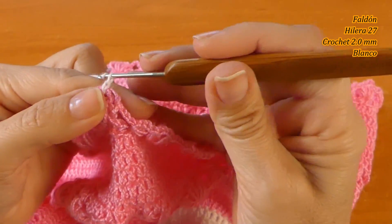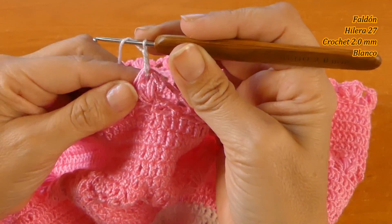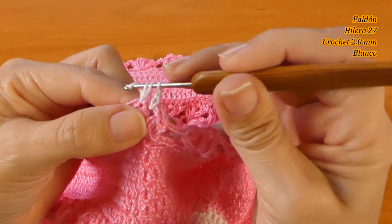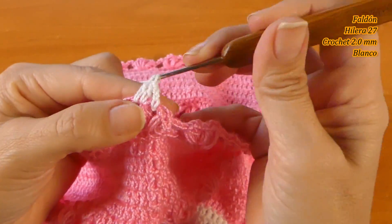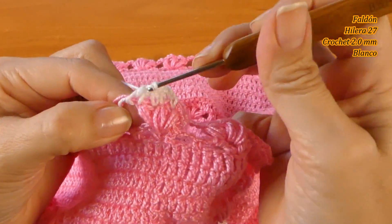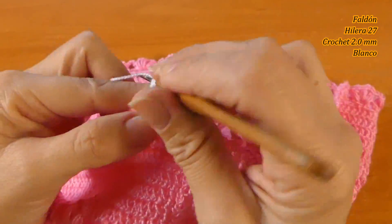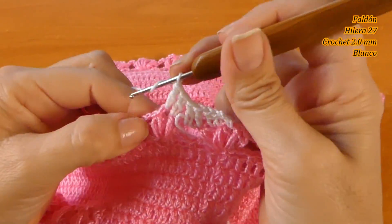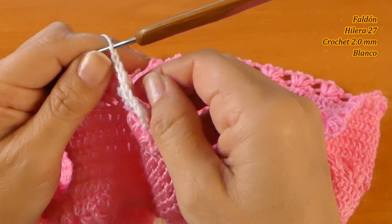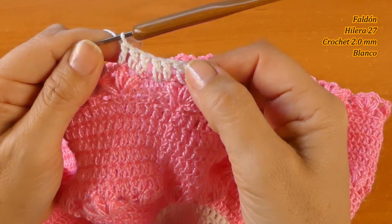Comienzo tejiendo 3 cadenas, un punto alto, luego tejo sobre el punto puff un punto alto — es lo mismo que hicimos anteriormente. Los puntos uno en cada punto. Esto hay que esconderlo luego por atrás. La siguiente hilera vamos a tejerla en rosado y estoy de vuelta con ustedes para la próxima hilera.